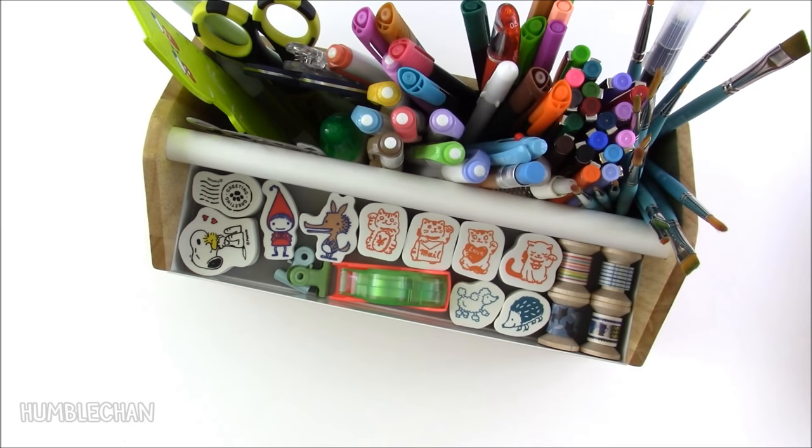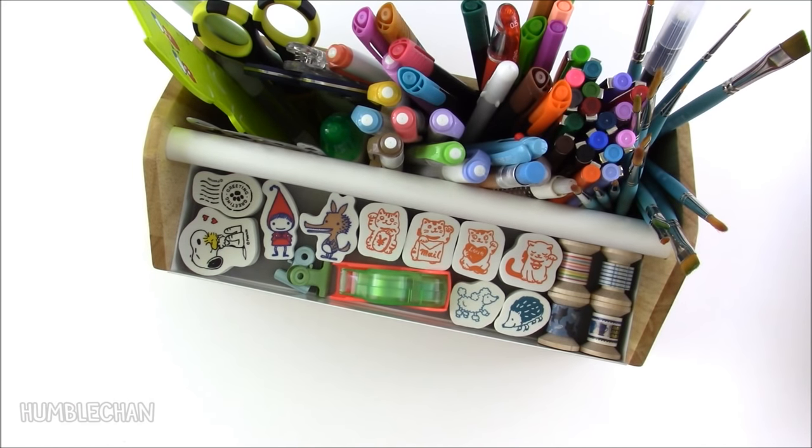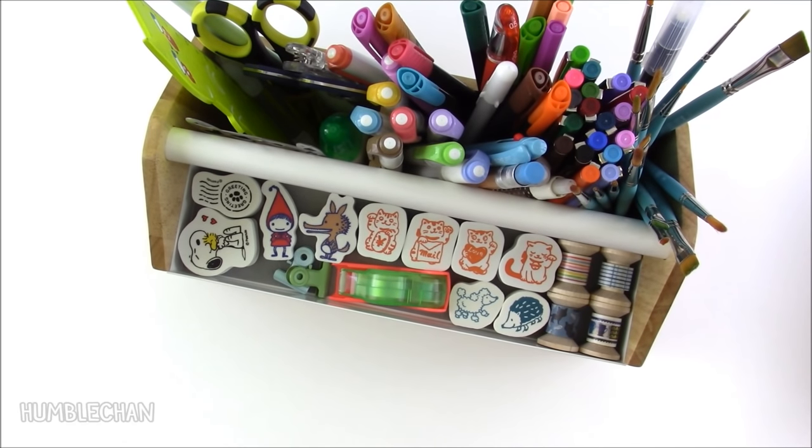So there you have it — there are my supplies, some of my supplies anyway, for my Hobonichi. I hope you enjoyed my video, and thanks for watching. Bye!